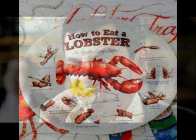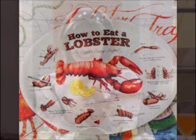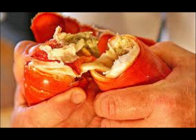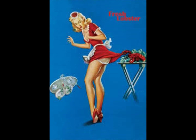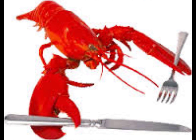Then you take the tail and you crack it thus. Give a little push and it comes out without a fuss. Drain off the strip and remove the black line. And then you dip it in, stir around, and have a good time.